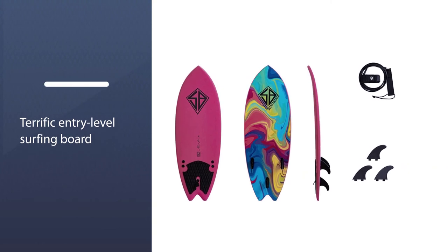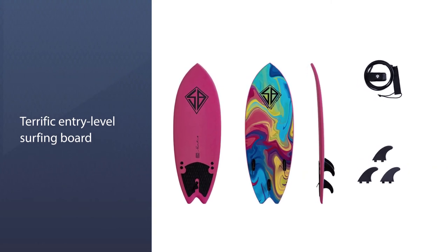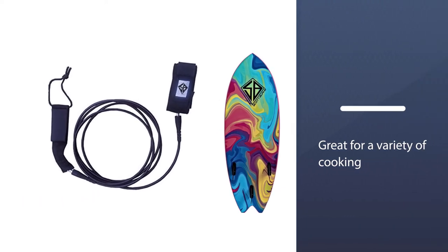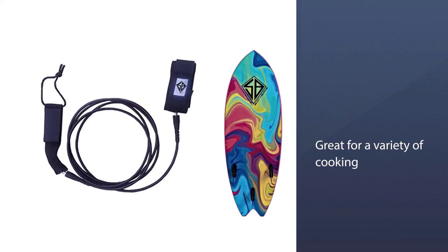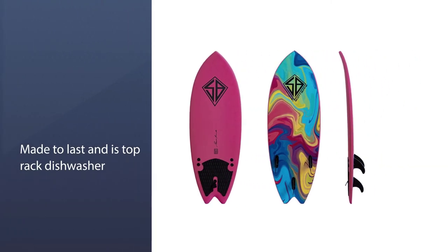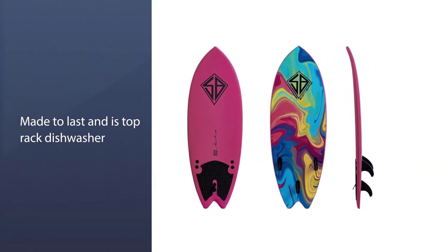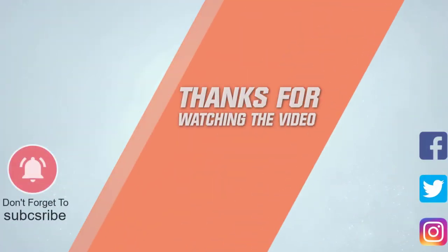You will appreciate the nose rocker since it is a huge help in keeping you on top of the wave when coming down the face. Overall, the Scott Burke 5'2" Fish Soft Surfboard is a terrific entry-level surfing board for fast waves like river parks. For more details, click the link in the description.